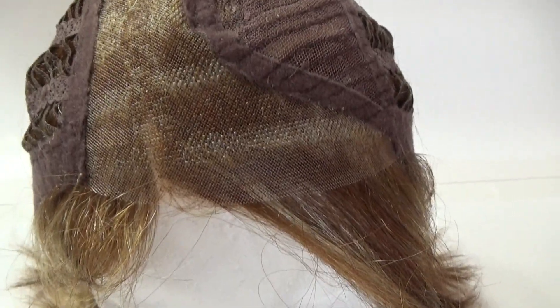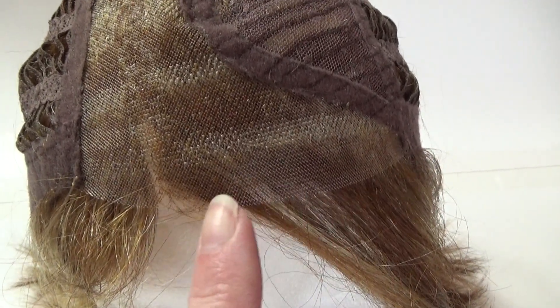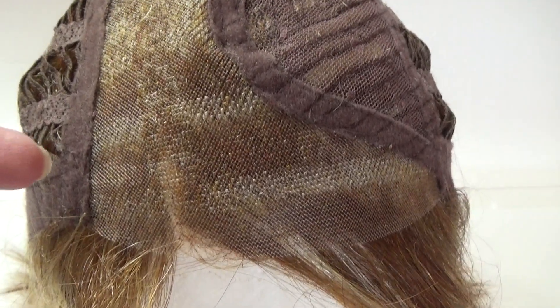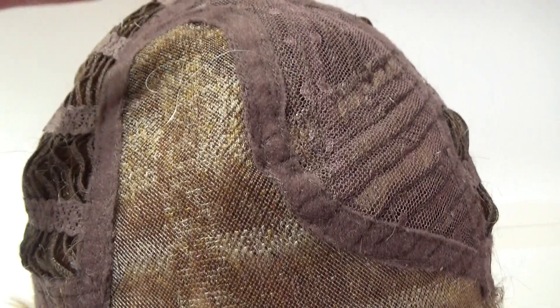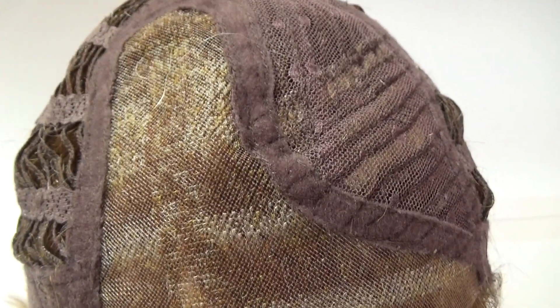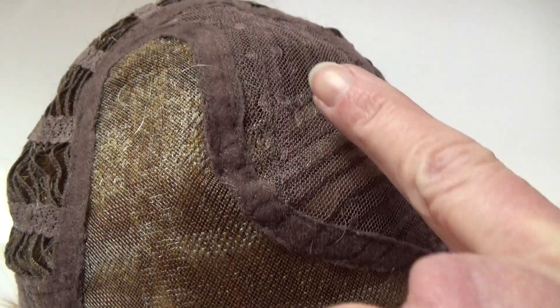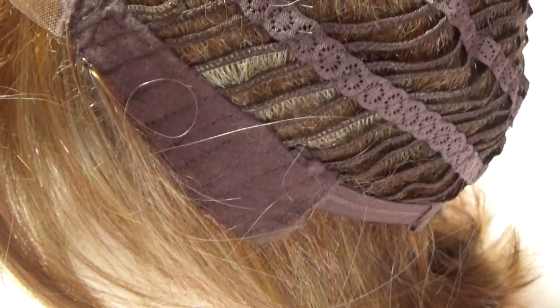The Luxurious wig cap features a temple-to-temple sheer lace front that is 100% hand-tied. You have this wide, very generous left-hand side monofilament part which is also 100% hand-tied. Under this fabric mesh is a moderate amount of permatease which gives the style its shape and lift.